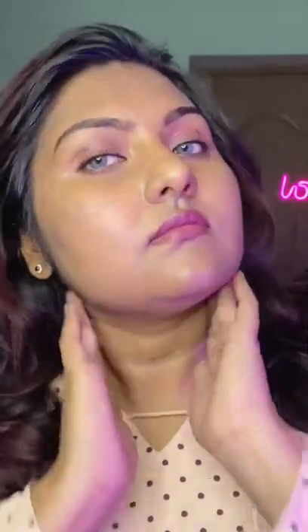You can see how nicely this sunscreen has blended into my skin. Do try and let me know the results.